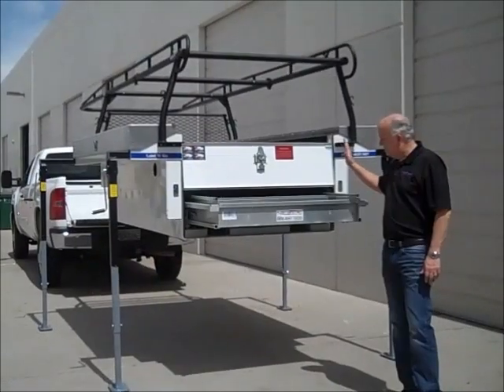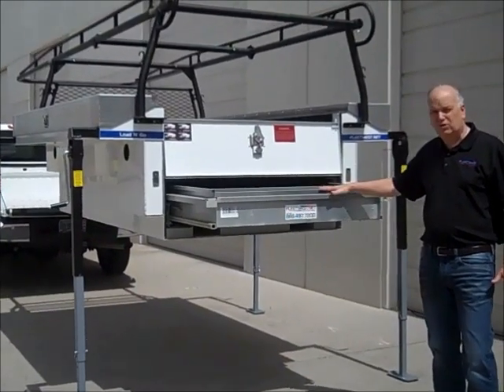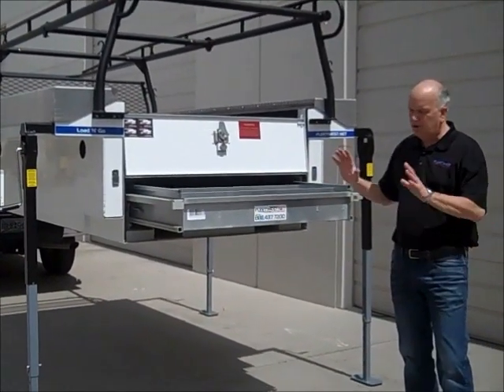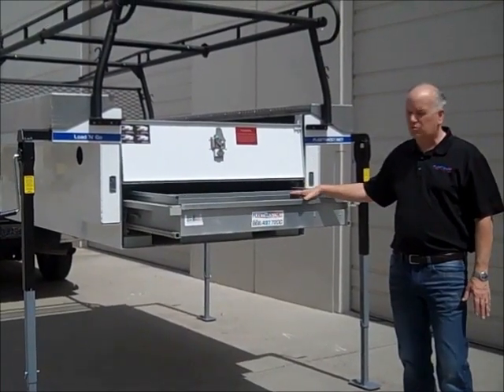The Sportsman comes equipped with the 1,000-pound capacity, 70% extension pull-out parts drawer. You can easily put all your small power tools, parts, and so forth inside this drawer.